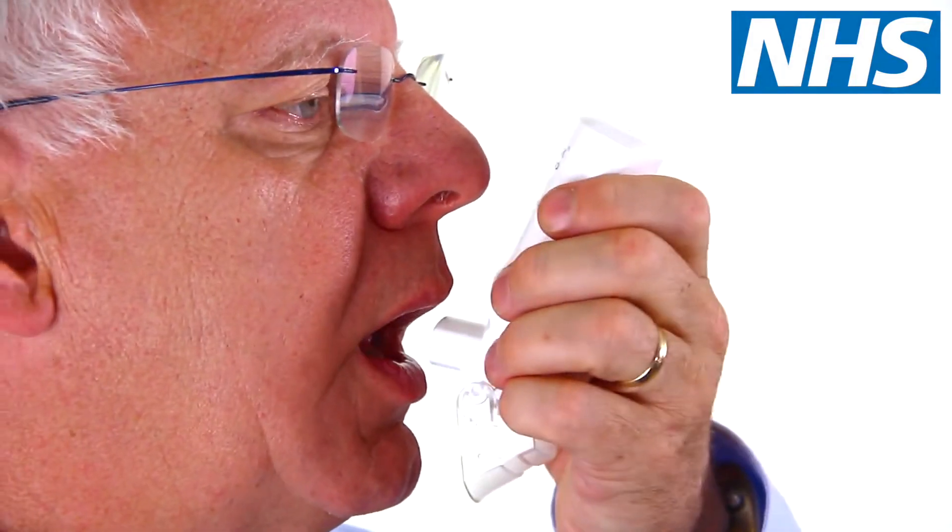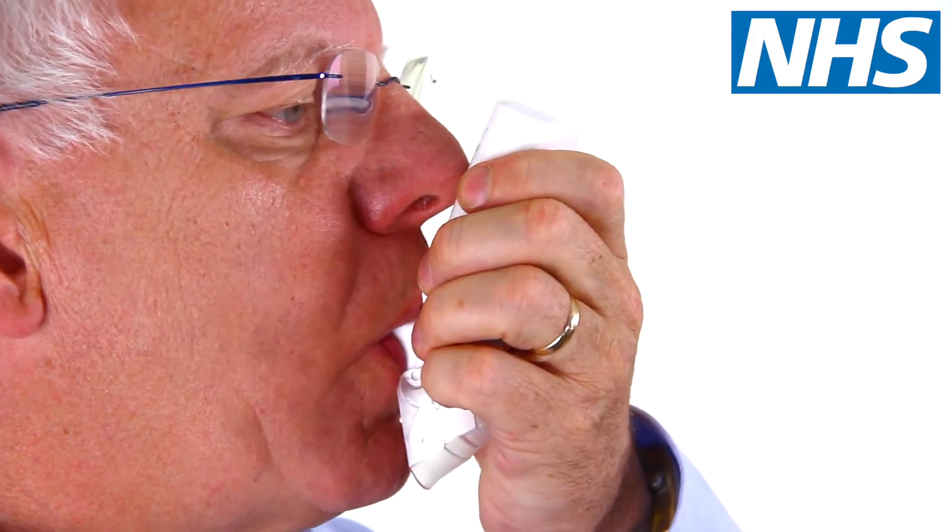When you're ready, breathe out gently as far as you comfortably can, but not into the mouthpiece. Place the mouthpiece into your mouth and between your teeth, but don't bite down on it. Close your lips around the mouthpiece to form a tight seal.